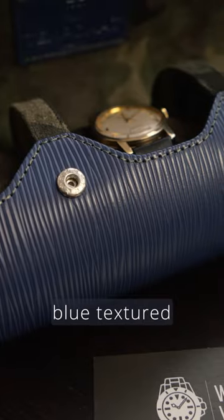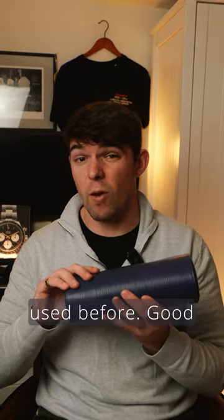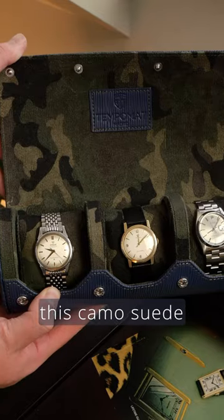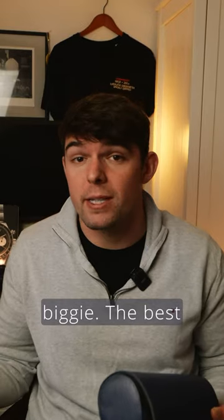It's a three watch roll with blue textured leather and straight off the bat it's a lot firmer than any watch rolls I've used before — good for protection. Four snap buttons hold the lid down tight and we have this camo suede texture inside. Personally I don't like the camo look, but if I was buying one I'd just choose one of their other colour options, no biggie.